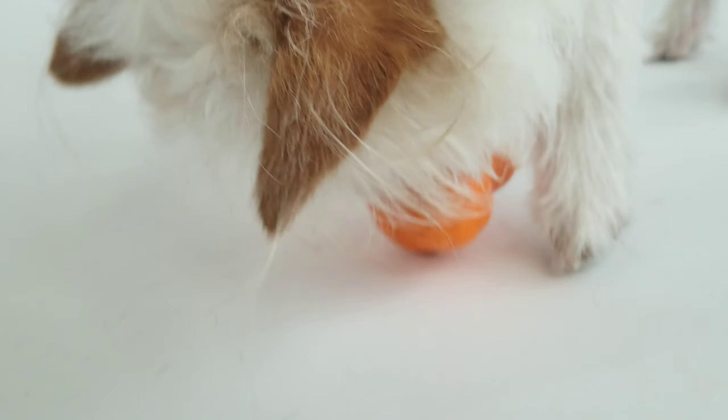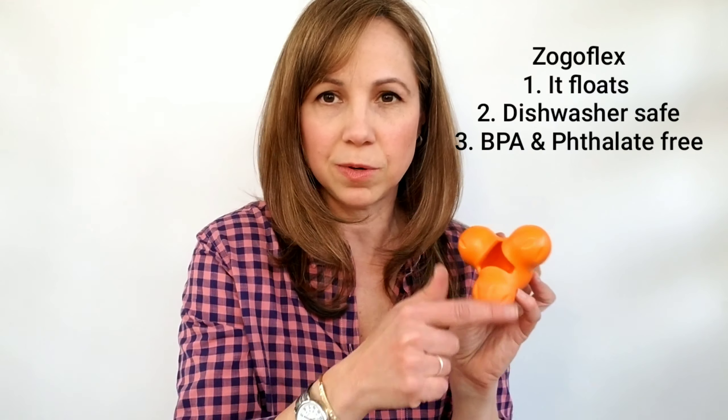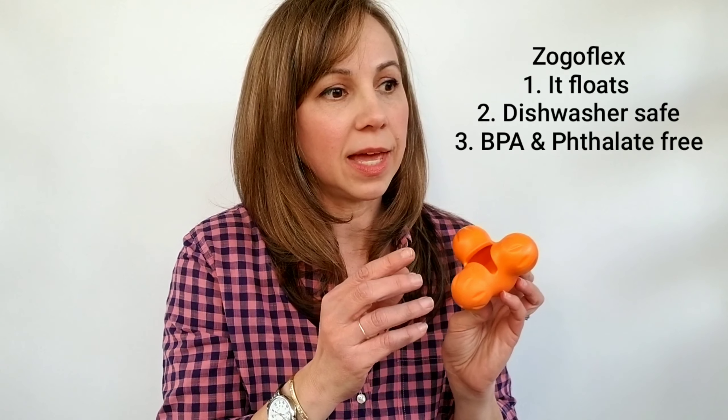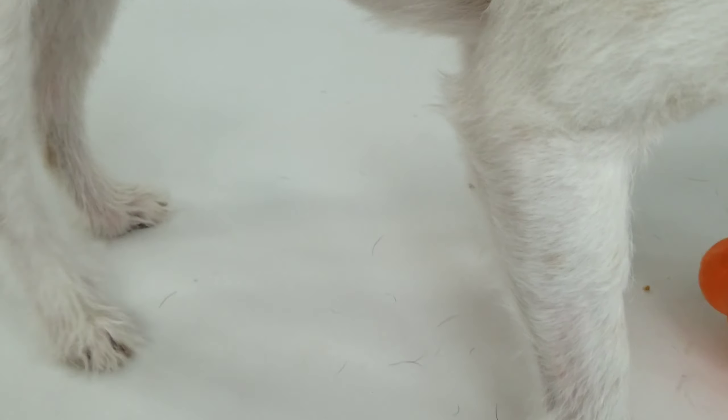The other drawback is that as tough as Zogoflex is — that's the name of this proprietary rubber — it is not indestructible. I mention that as a drawback haltingly, because there is no such thing as an indestructible dog toy. No matter what, there's a dog out there that's going to be able to get a chunk out of whatever they say is the toughest dog toy in the world. That said, Zogoflex is tougher, and don't forget you have that guarantee, so that makes the cost a little bit more palatable.